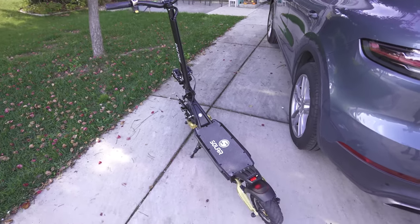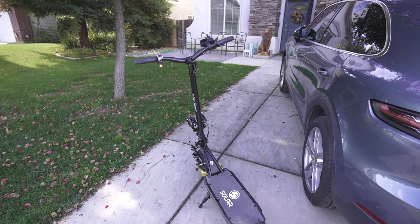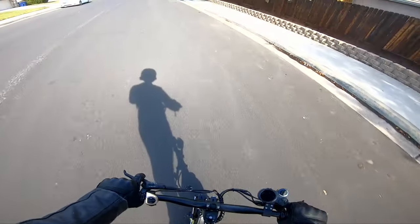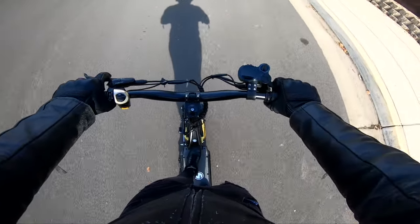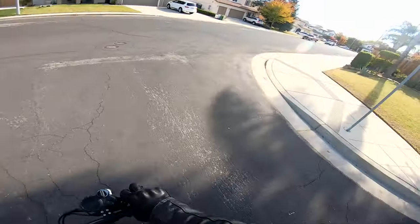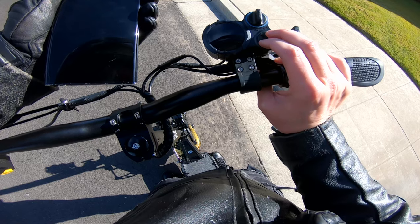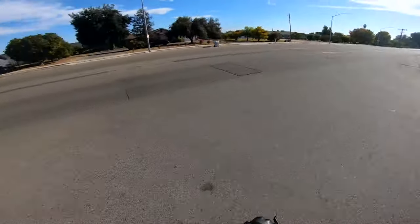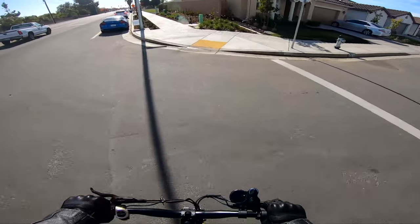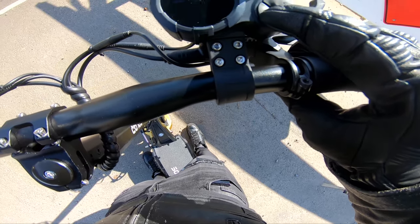We were only running on one motor before with the softest power setting, so disregard that whole first ride. Take two with the Solar FF Lite — it still doesn't feel like it should. I can't feel regen active either. Maybe it's just on brake because that did lock up the rear wheel. I am doing exactly as I was told. I know that's insanely slow — I'm going to turn off that red icon.